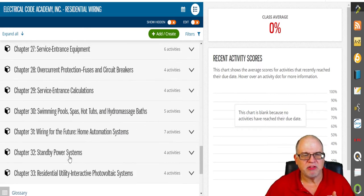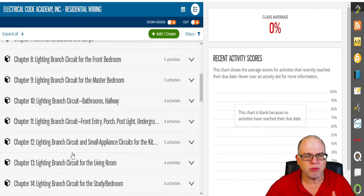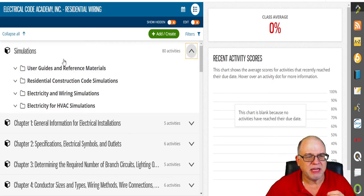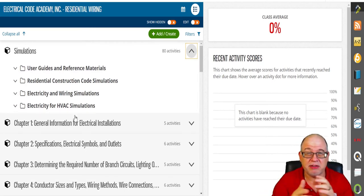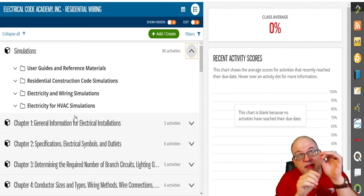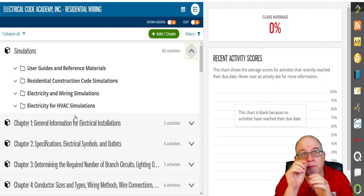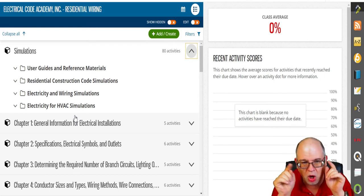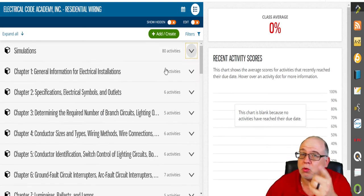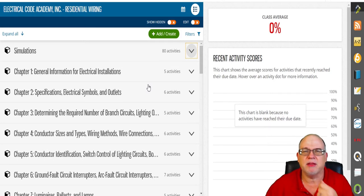Now let's dabble in the chapters. Another bonus is the 3D simulations included in here. These are actual 3D simulations where you can pick violations, look at wiring, and point things out. It's amazing — all included for you, your students, your employees, or anyone wanting to learn.